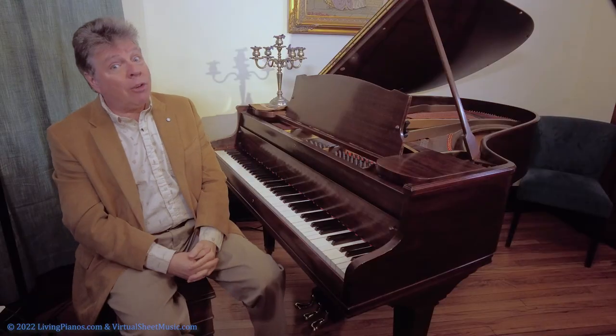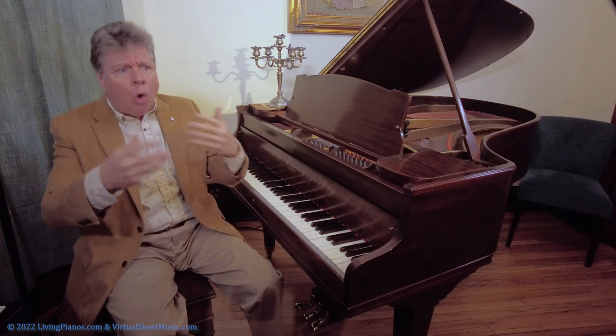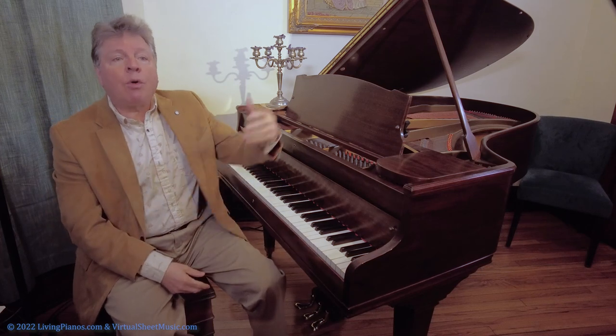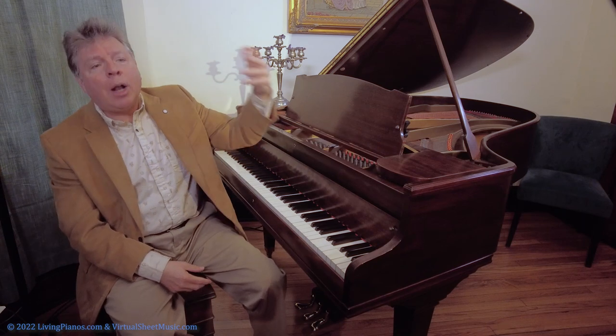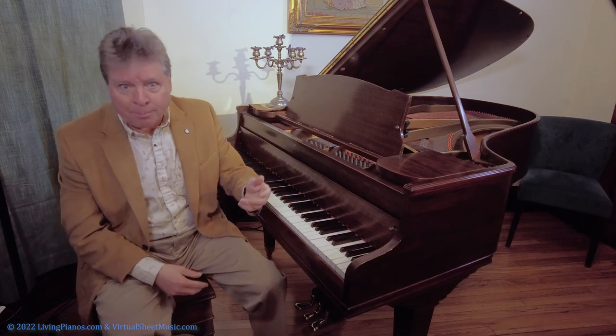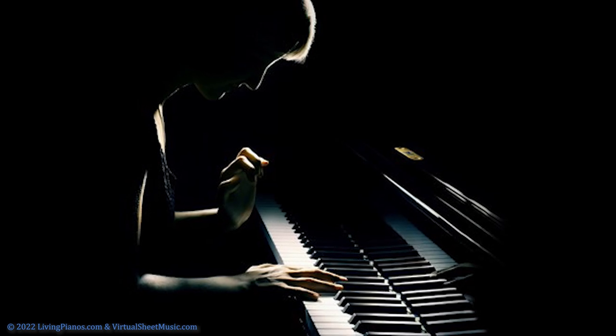I've talked about the importance of practicing performance. You can start by practicing recording yourself, then playing for a family member or good friend — just a single person — and work it up to more and more people. Some people will say, oh, I just want to ignore the audience and just go out there and pretend they're not there and just play.